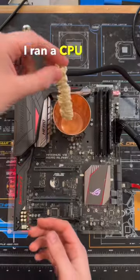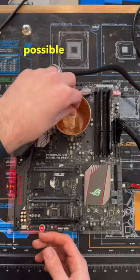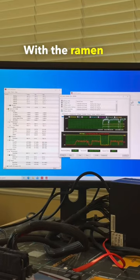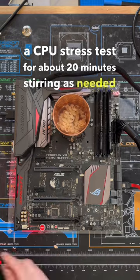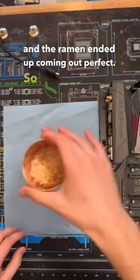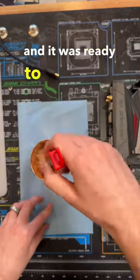Once that was done, I ran a CPU stress test to get the water as hot as possible and threw the ramen in the cup. With the ramen in the cup, I continued running a CPU stress test for about 20 minutes, stirring as needed, and the ramen ended up coming out perfect. So I removed the cup from the CPU, added the flavor packet, and it was ready to eat.